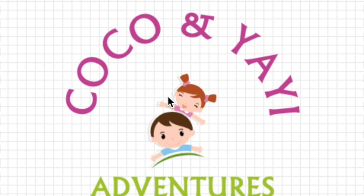Hi guys! Welcome to Coco and Yaya Adventures. Please subscribe, share and give us a thumbs up.